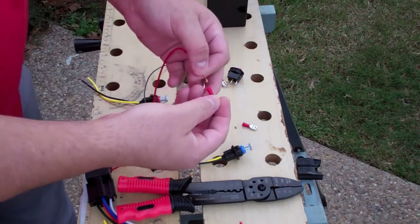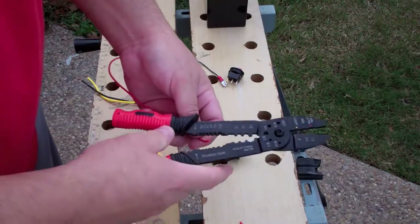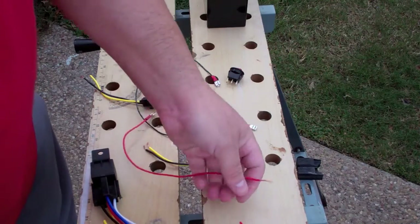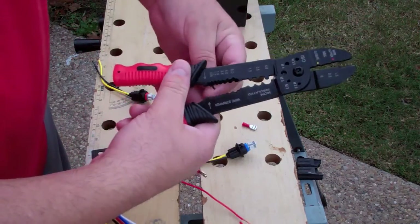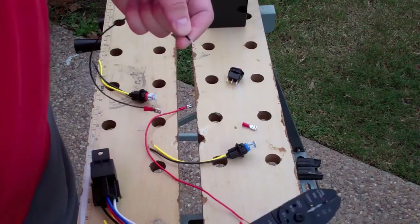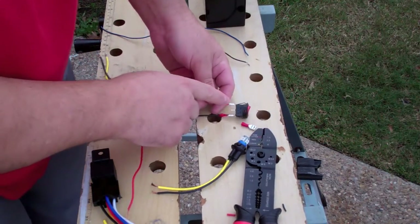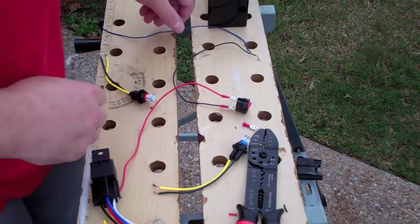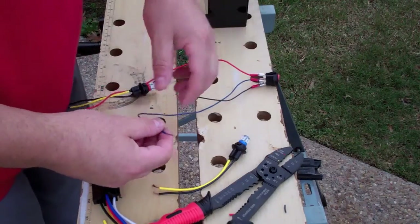We'll do our hot the same way. I'm going to strip the opposite end quite a bit longer because we're going to be playing around with these ends. This switch is labeled on the sides — one was labeled on the bottom — showing your plus, your ground, and your output. We're going to do blue for our output, so we've got our output here.